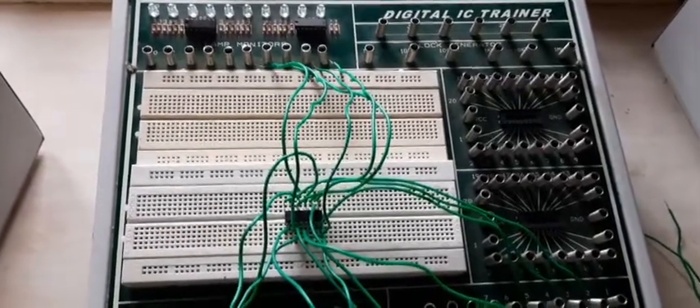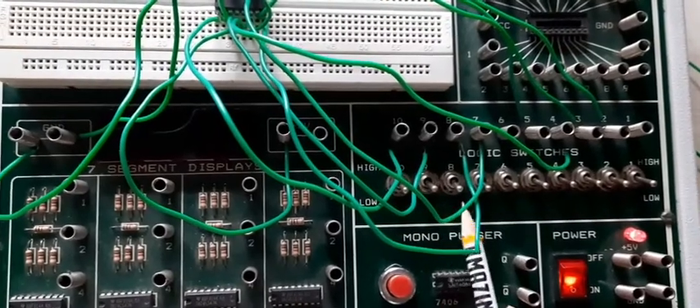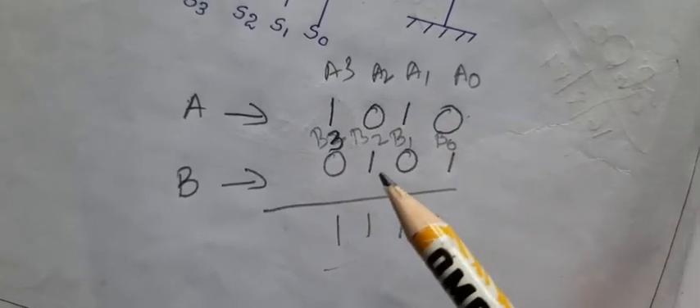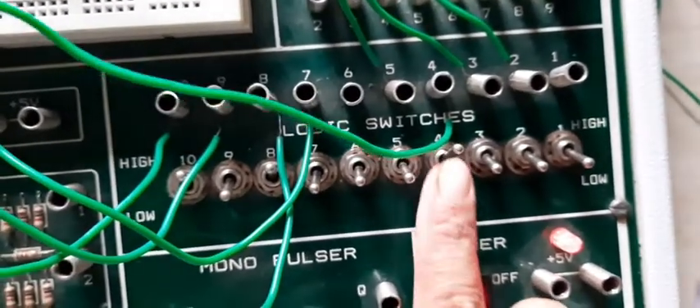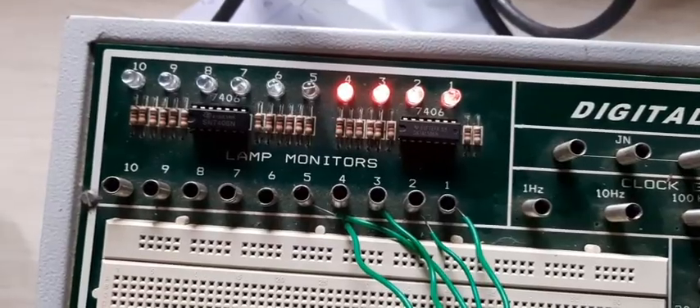The 4-bit adder is implemented using IC7483 on the digital trainer kit, connected as per the circuit. This is A3, A2, A1, A0 and B3, B2, B1, B0. We are going to give A as 1, 0, 1, 0 and B as 0, 1, 0, 1. The output we have to get is 1, 1, 1, 1. We give B3=0, B2=1, B1=0, B0=1, and the output is 1, 1, 1, 1.